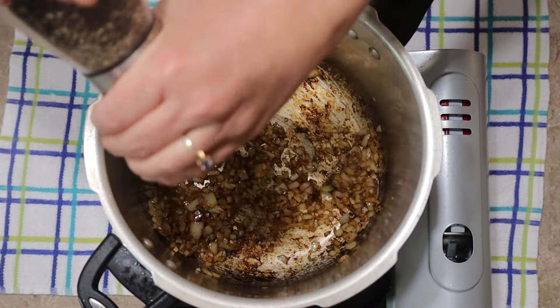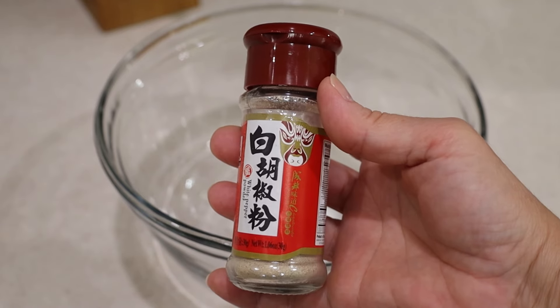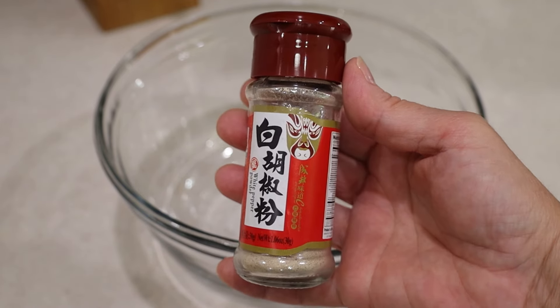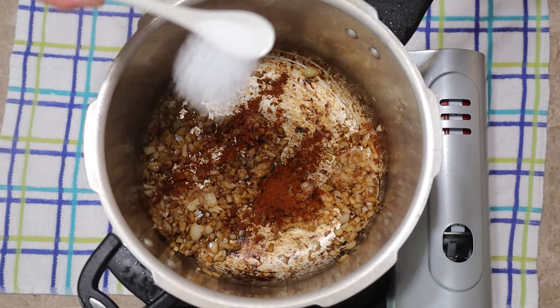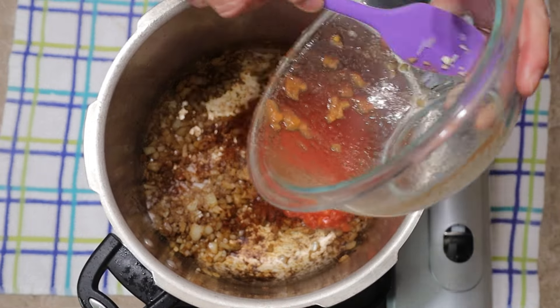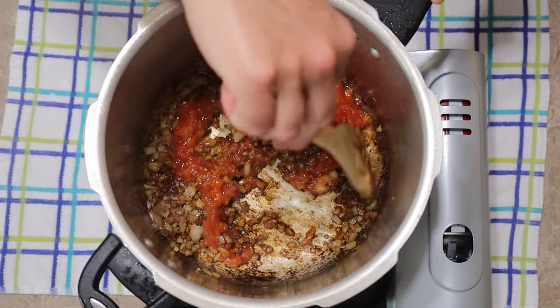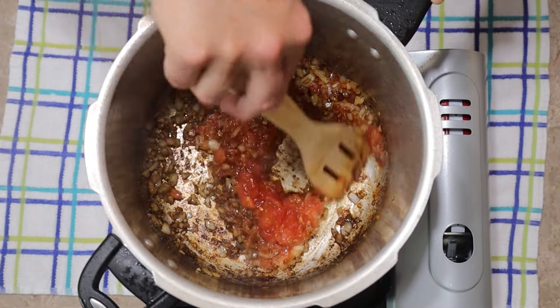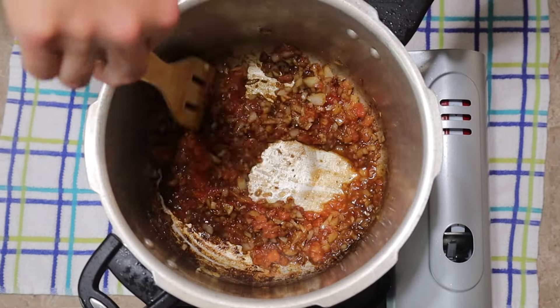I add a little freshly ground black pepper and 1 quarter teaspoon of white pepper powder. Have you ever used it in your dishes? It's just a little bit spicy. I've loved it ever since I used it in my chicken chow mein. I also add 1 teaspoon of paprika, 1 teaspoon of salt, and 2 fresh tomatoes — you may replace them with a 14.5 ounce can of tomatoes of your choice. I removed the skin and seeds; there's just pulp and juice here.